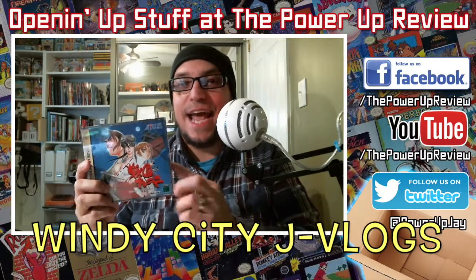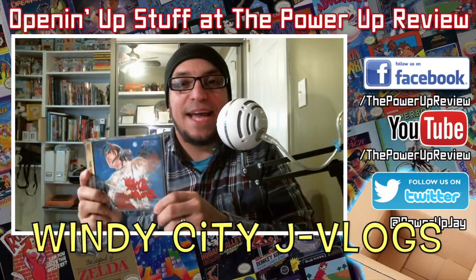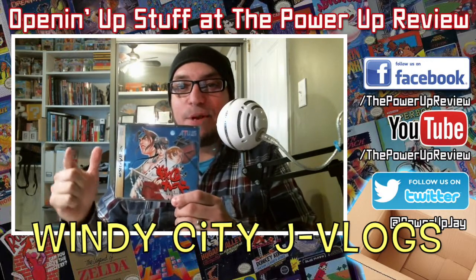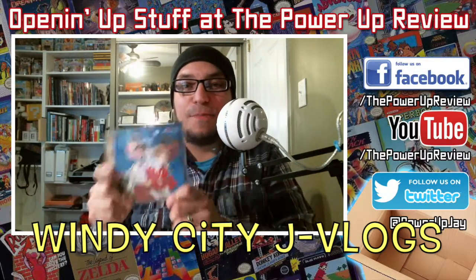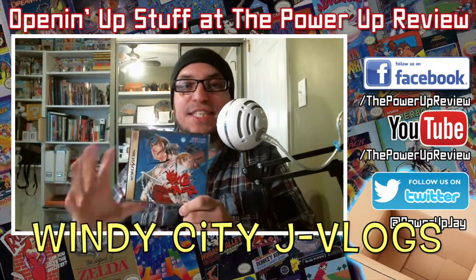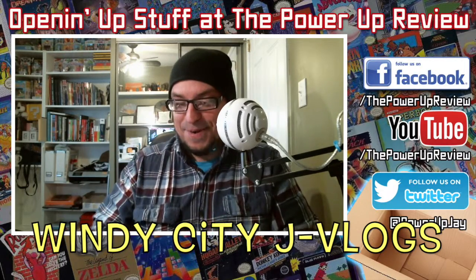Thanks to the Windy City Jay Vlog — that's Gregory and his dad — supporting the Power Up Review, kicking it in Japan. If you haven't checked out their videos yet, I'm gonna put a link right here and also in the description. Make sure you check them out just to see how different things are over there. It's really interesting. So that's one.